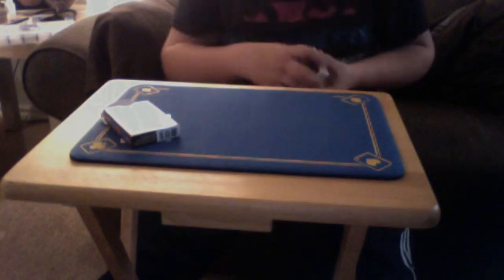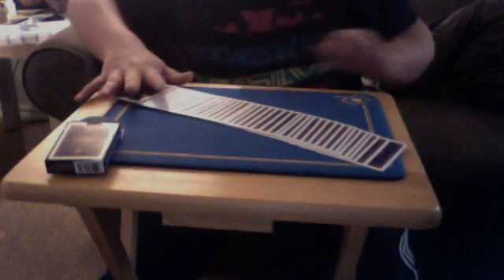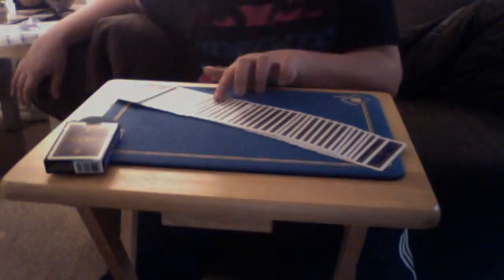You only want to place that on the top of the deck, but first I'll show you the trick. I spread the cards out — just put that right here. Spread the cards out, and ask the spectator to pick a card. Say they pick this one. Their card was the Ten of Clubs.